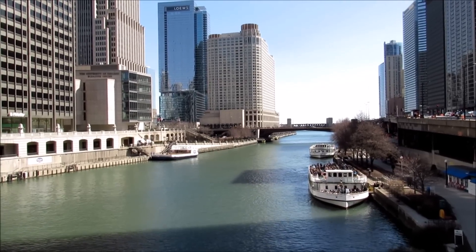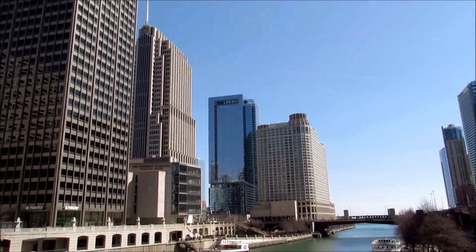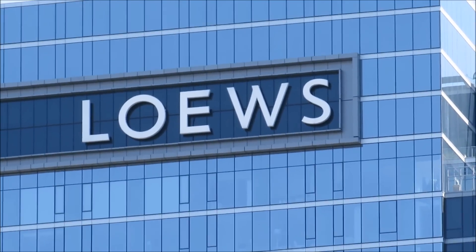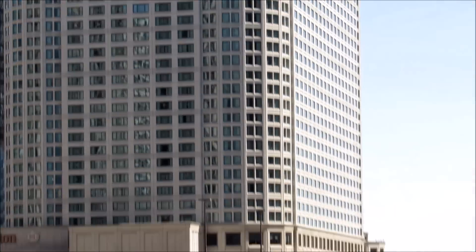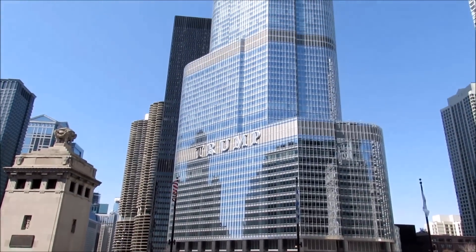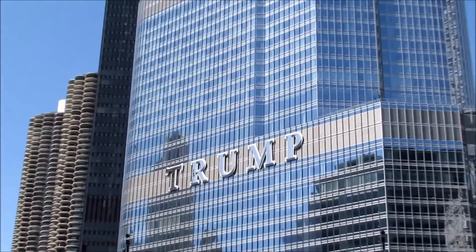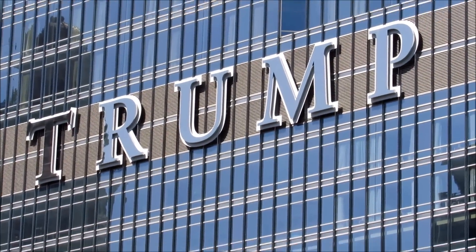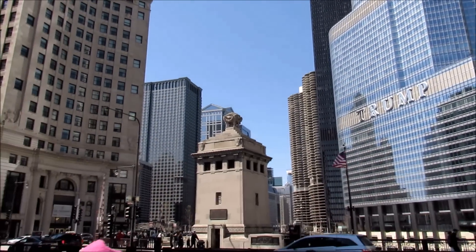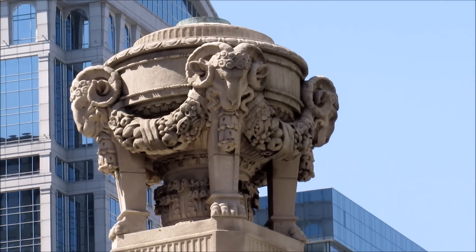We're on the Chicago river and I'm going to zoom in to that building up there for another zoom test — very sharp and clear. I know zoom tests are a huge factor in buying this camera, which is exactly why I'm doing them. There's a river tour going on — I won't zoom in on people's faces. Let's turn and look at Trump Tower across the street — you can see I can get right up in there. The architecture looks pretty nice. There's a statue here at 14x zoom and you can see the focus points look solid overall.